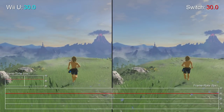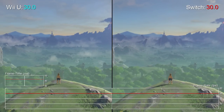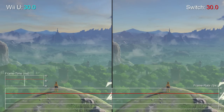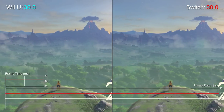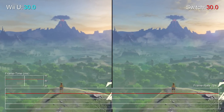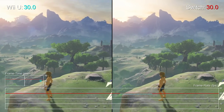A more interesting point is the performance. Breath of the Wild has been in development for well over four years, and its physics-based open-world engine was built for Wii U hardware first. A conversion to Switch happened much later — a different architecture entirely to what it was intended for. This means Nintendo has, on the one hand, been able to push a higher resolution on Switch, but on the other, frame rates aren't necessarily better than Wii U.